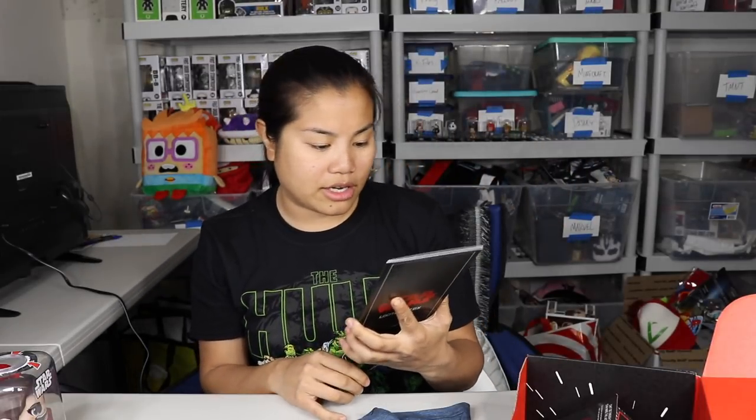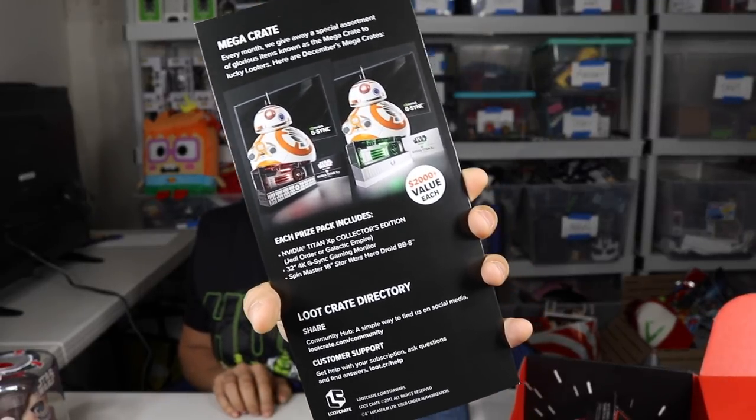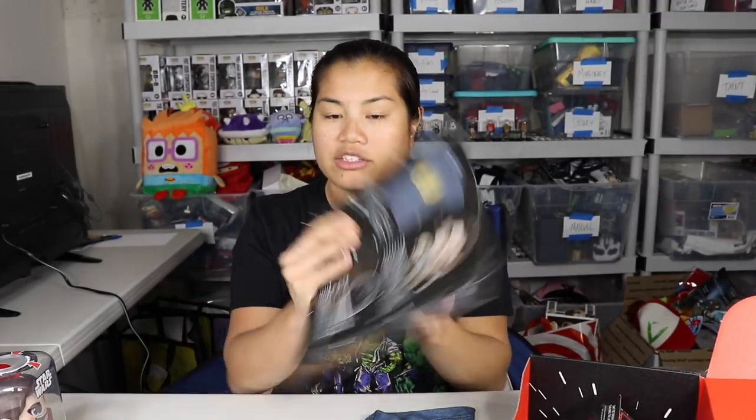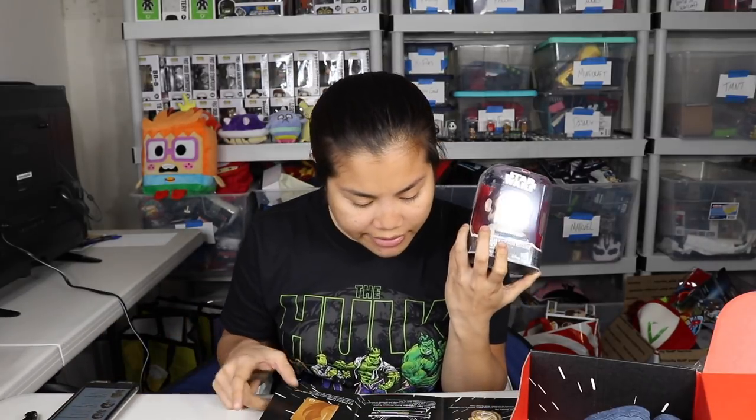Let's go ahead and do the pricing recap. The first item is our shirt — I'm gonna give that $12. It's very nice. We had our Star Wars Mighty Mugs figure. I've literally never seen these before — oh, it's because they're like new, a pre-release. They haven't even released these yet, but these are going on Amazon for about $12.50. I could see that — I would pay $12.50 for that.